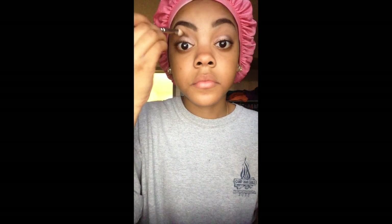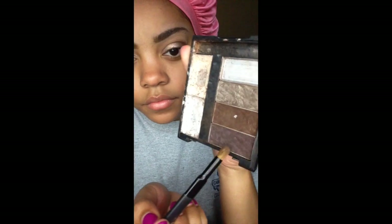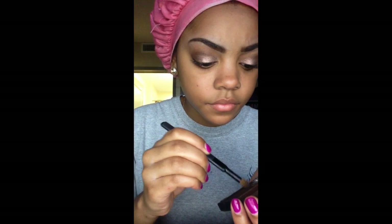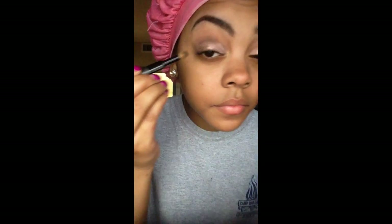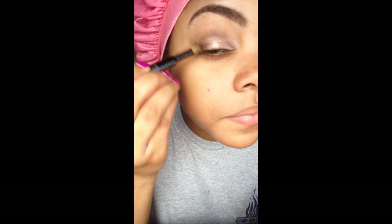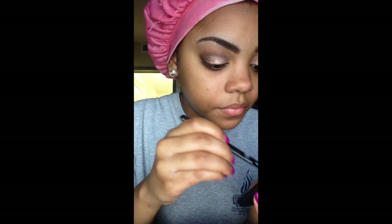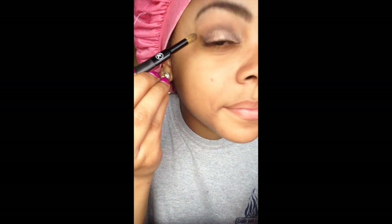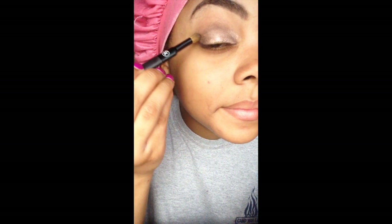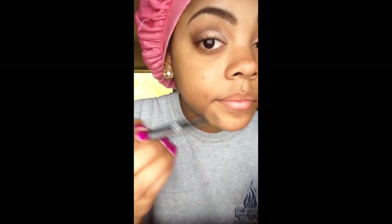I'm working this dark brown color all the way up into my crease. Then I'm taking the purple from the same NYC palette with a smaller crease brush from Sonia Kashuk, purchased at Target, to define my outer eyelid a bit more and work that into my crease as well.